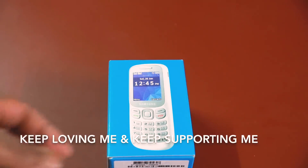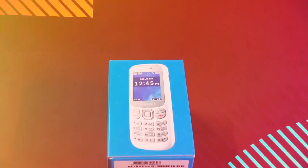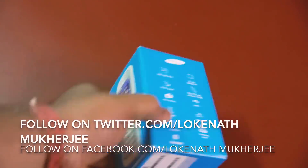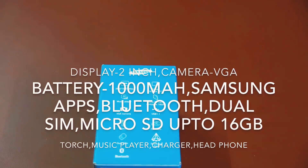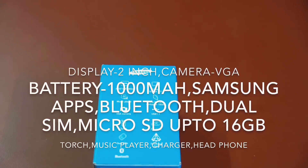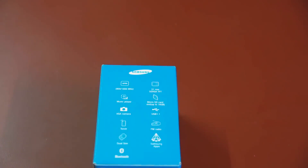So today we have the Samsung Metro 303. I purchased it at the market price for 2015. There is a display of 51mm — a 2-inch display, actually a 3-inch display. There is a micro-SD slot and a digital display.